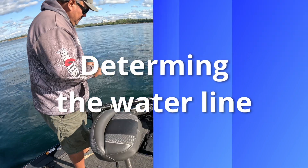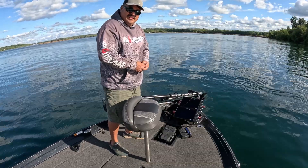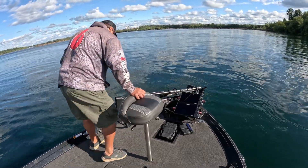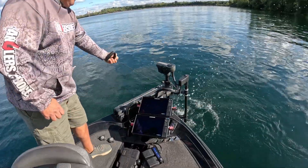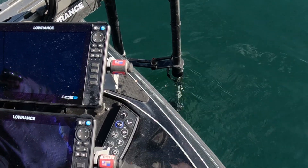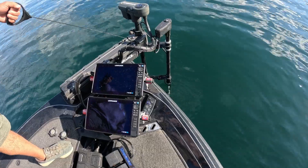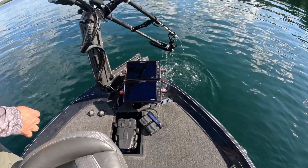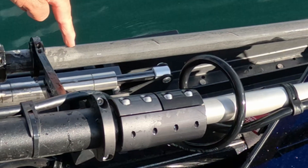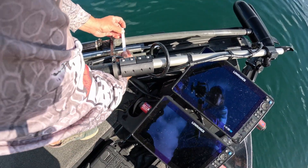Will's going to drop the trolling motor in the water and pull it out, and we're going to show you where the water line is. He's going to take and drop it in the water. You can kind of look down there and see how deep it is — it's almost up to the shaft on my live scanner. He's going to bring it up out of the water. Once he pulls it up, he's got a water line right on the shaft, and he's going to take and mark that with the tape.